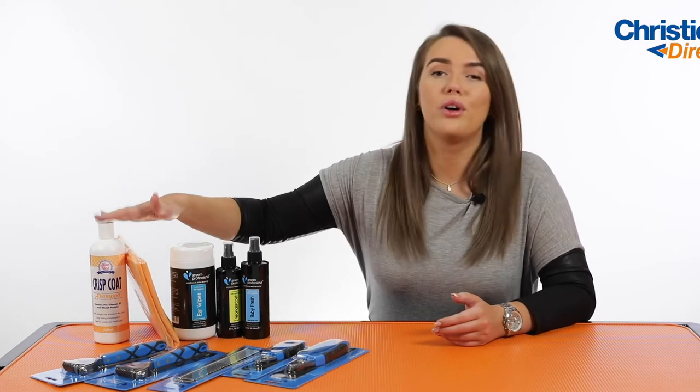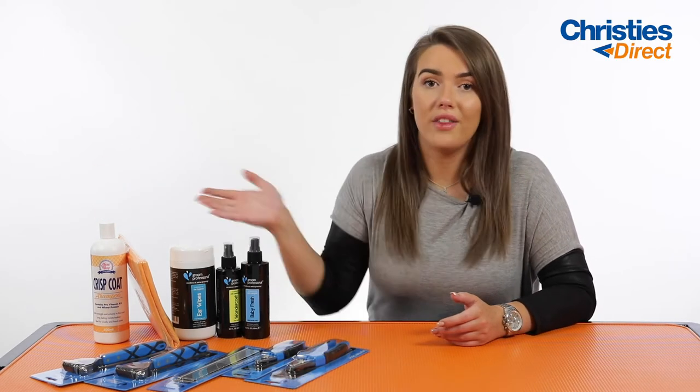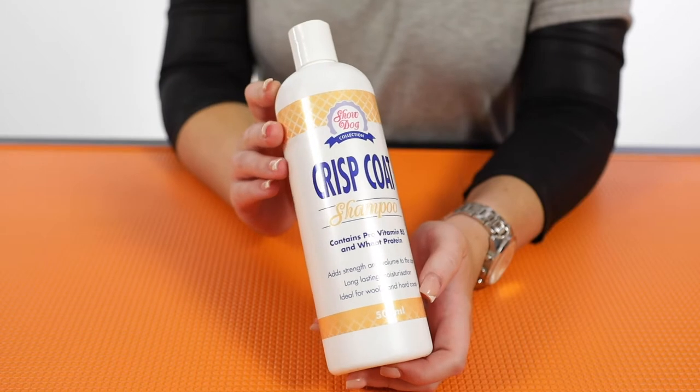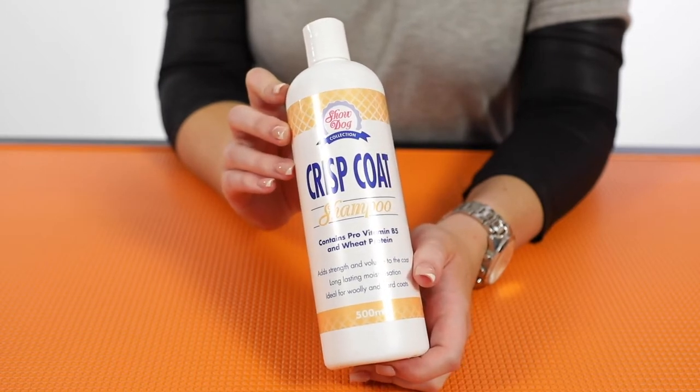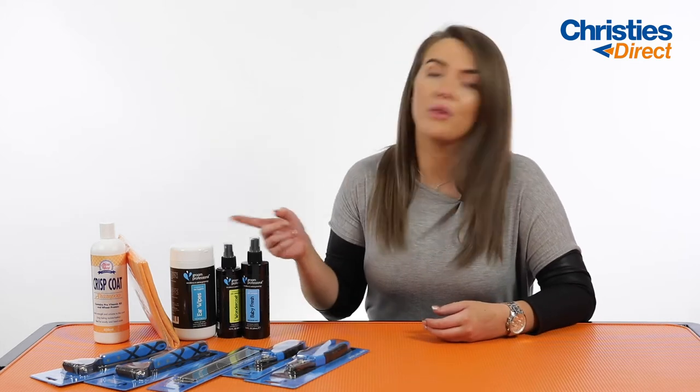First up we've got the Show Dog Crisp Coat Shampoo. This includes wheat protein and B vitamin, which is going to strengthen the hair follicle by adding that protein into it. A dog's wiry coat is going to be really strong anyway at the hair follicle and you want to help promote that. So having something with B vitamin and wheat protein in it is going to help strengthen the dog's coat and add shine as well.